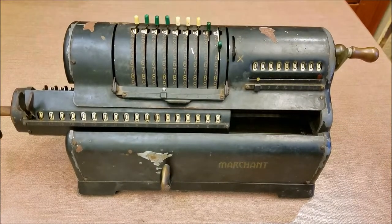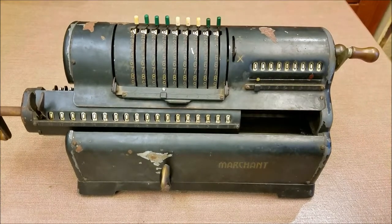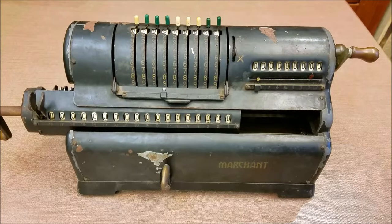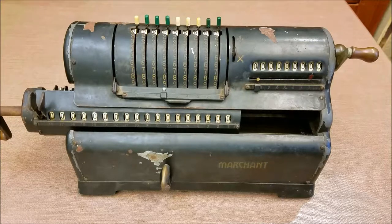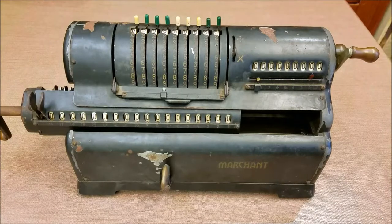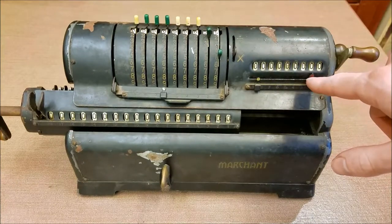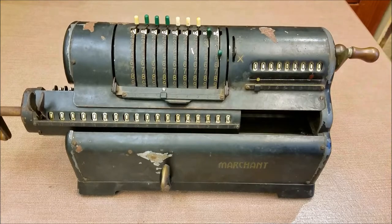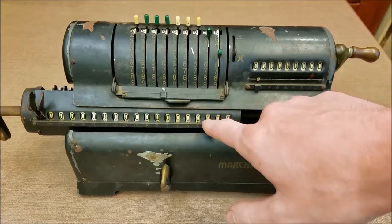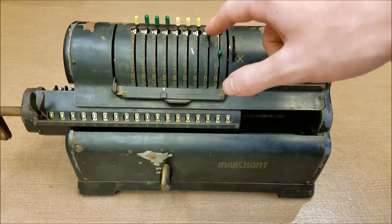If we want to do multiplication — say I want to multiply 25 by 25— I can move this over one position. Basically how you multiply on these is you enter the number as many times as you want to multiply. So if I want to multiply 25 by 25 I'm going to enter 25 twenty-five times. That doesn't necessarily mean you have to turn the crank 25 times because you can move the carriage back and forth — so instead of entering 25 twenty-five times, I can enter 250 twice and 25 five times. So if I put 25 on here, now notice I'm pointing at the tens position in the counter — I want that to say 2, and I'm going to be entering 250 twice.